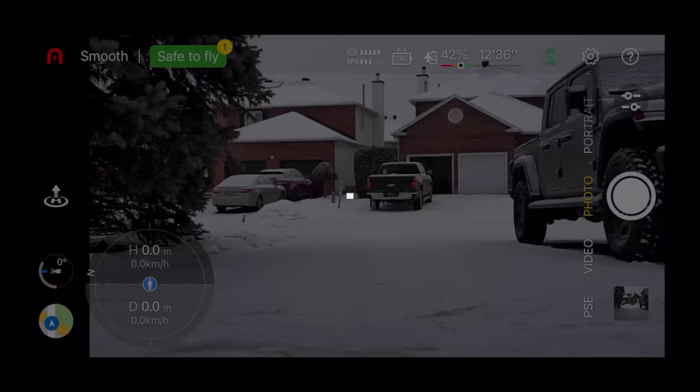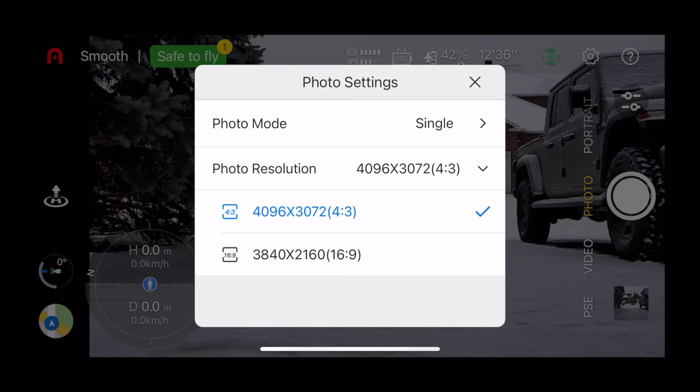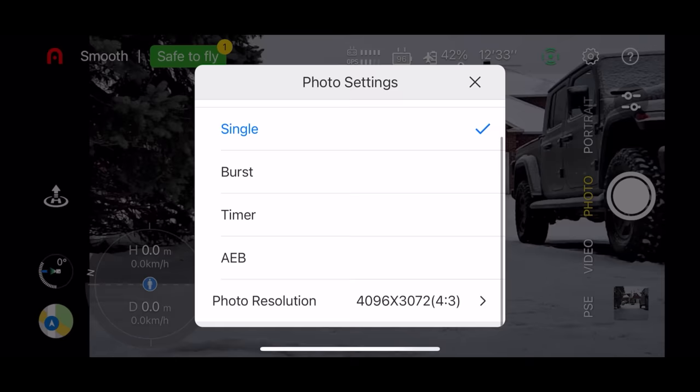The video looks great, but how about the photos? You have two aspect ratio choices: 16x9 or 4x3. For capture mode you have single shot, burst shot, timer, and exposure bracketing. Here are some quick examples of photos I took.